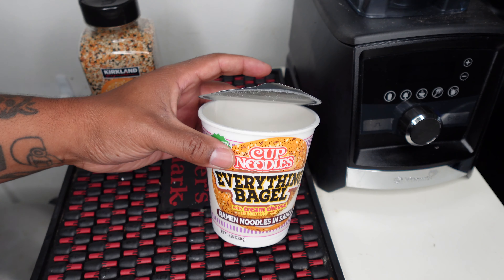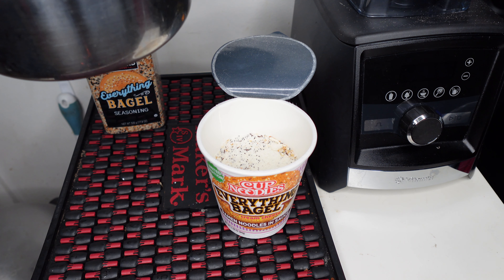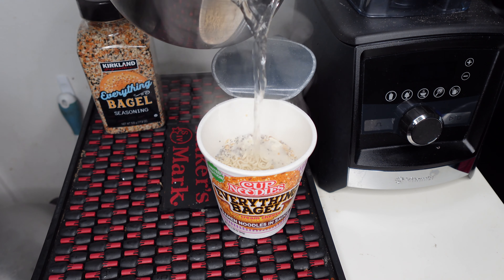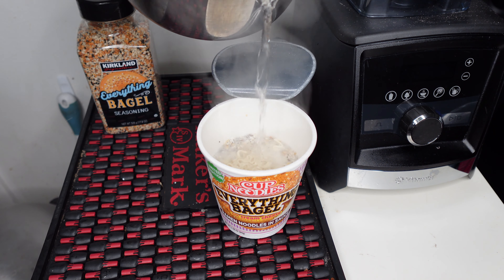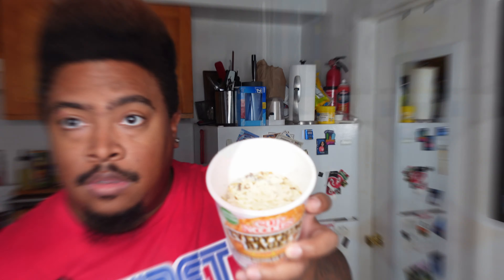If you've never heard of everything bagel, it's kind of based on the seasoning used on bagels. I got this from Costco — this is the everything bagel seasoning. What's in this one: sesame seeds, salt, dehydrated garlic and onion, black sesame seeds, and poppy seeds. Those can always vary between different companies, but in general that's kind of what it's gonna be. I'm going to see how close this ramen is to it and from there I'll give it a rating out of five.